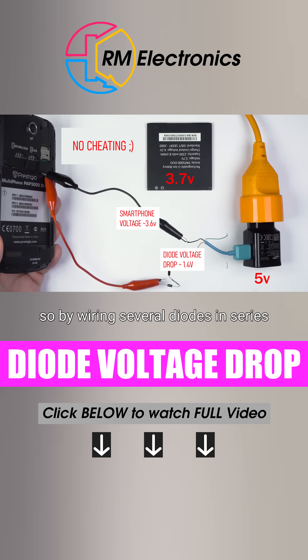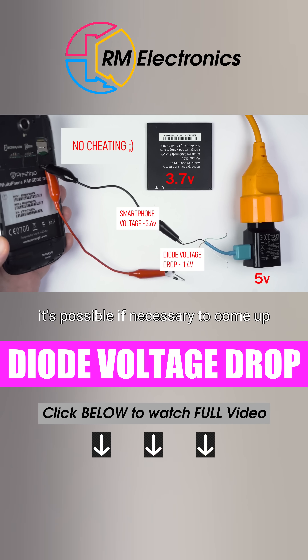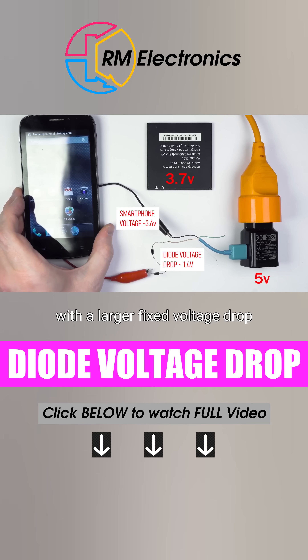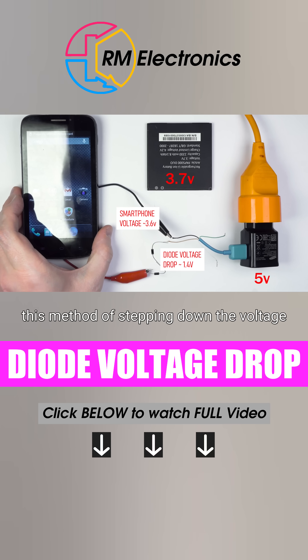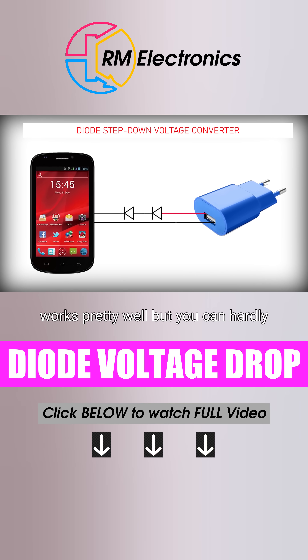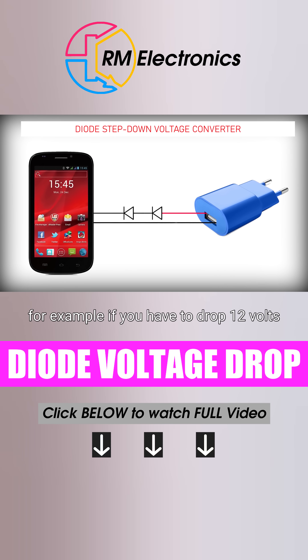So, by wiring several diodes in series, it's possible, if necessary, to come up with a larger fixed voltage drop. This method of stepping down the voltage works pretty well, but you can hardly call it convenient. For example, if you have to drop 12 volts, you will need as many as 20 diodes.